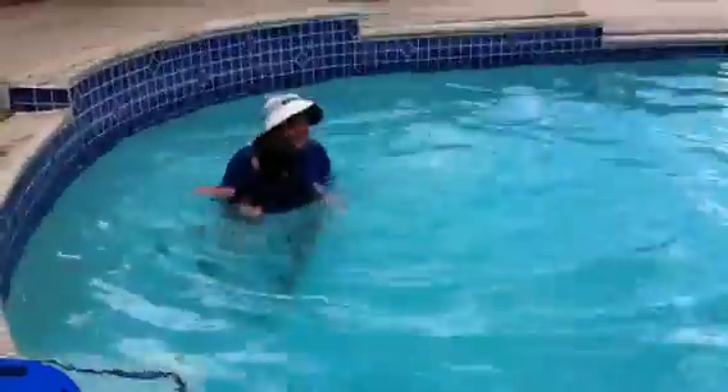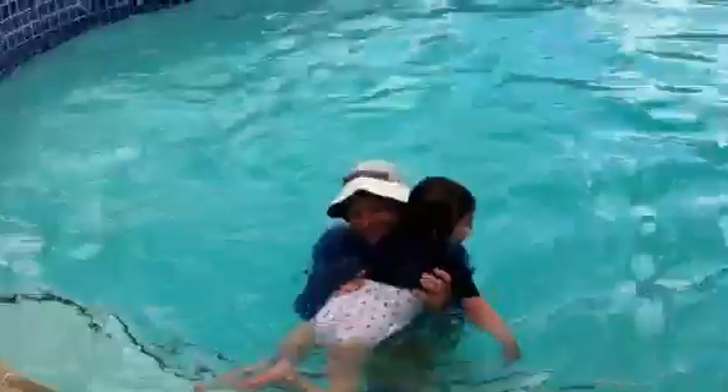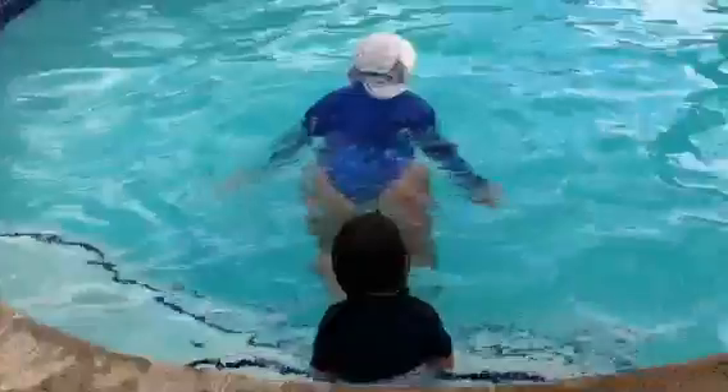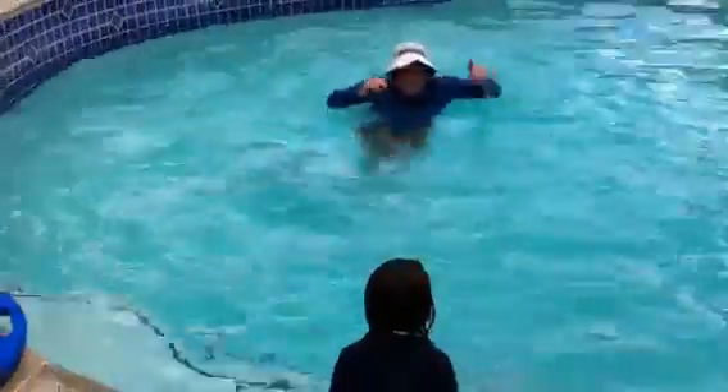I got to see that again. Show the big Emily how you swam out to me. I am proud of you. That was really good. When you were swimming out to me, I went like that. That was a really big splash kick.